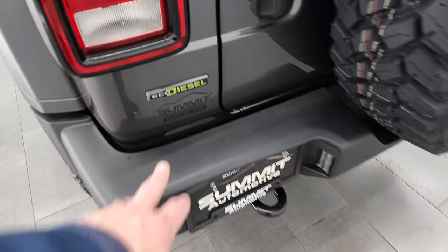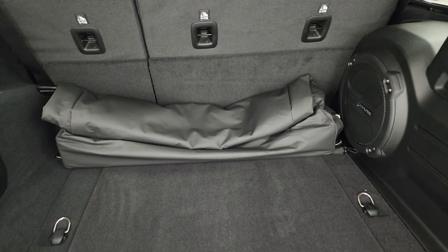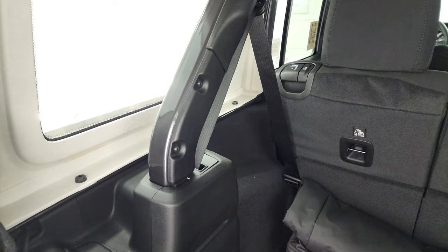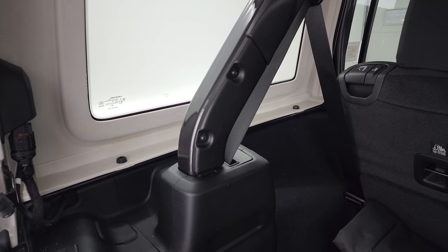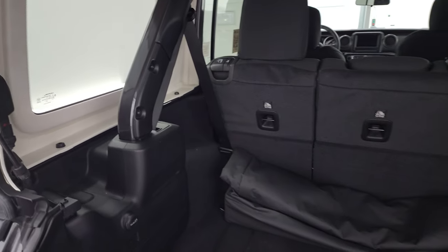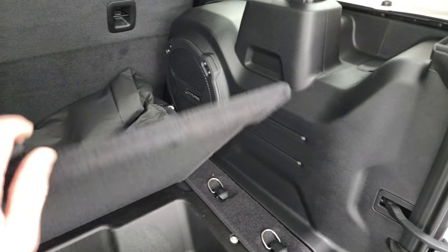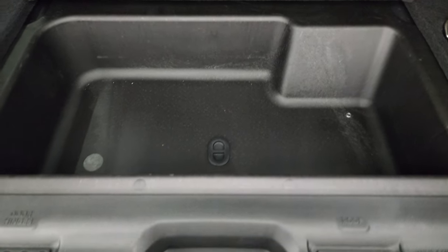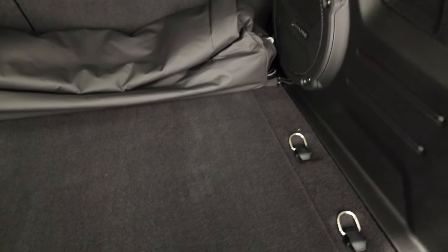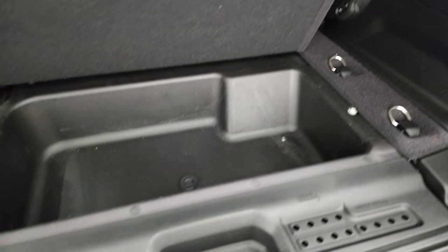LED license plate light — I like the EcoDiesel badge on there. The back lights are halogen, you'll see that when we turn the lights on at the end of the video. You get your bag for your front hard top pieces, and back here you get the bolts to take the hard top off — three on each side, one on top, so four total, and then two quick disconnects. In the cargo area you get your factory subwoofer. For being a sport trim you get power windows and locks, heated seats, the Alpine sound system, and a nice storage area. On the JLs they moved the speaker from the floor to the side, which really saves a lot of room.